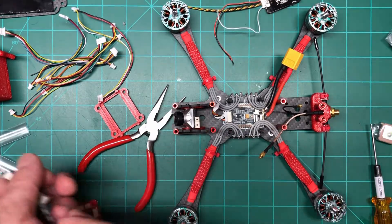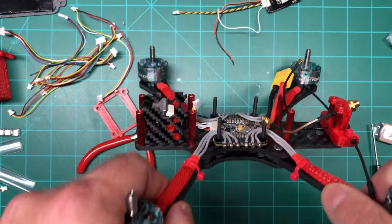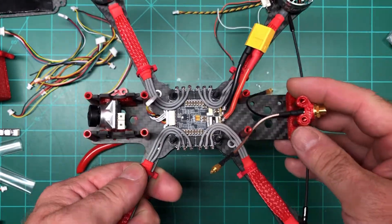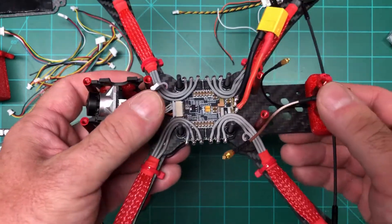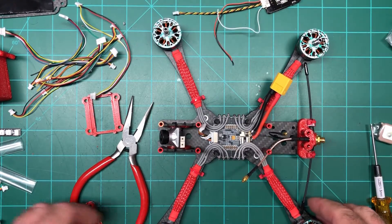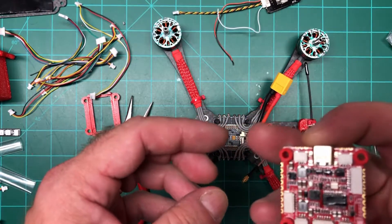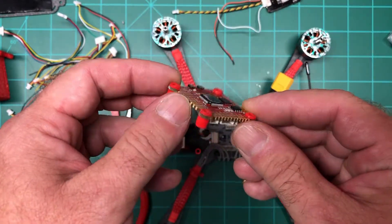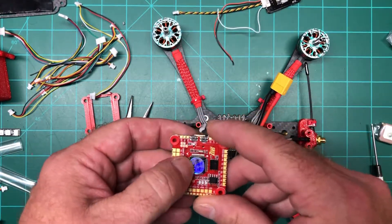This is the build I'm going to put everything in — it's a frame called the Wasp by Kevin Seeley. It looks like a really good frame; the arms are 5mm thick. I've never used it before but I know a lot of people who love it. I didn't want to go too deep into the build in this video since it's more about the HGLRC stuff, but in the next few days I'll get it wired up, show it on video, then program it and hopefully get the maiden flight in next week.